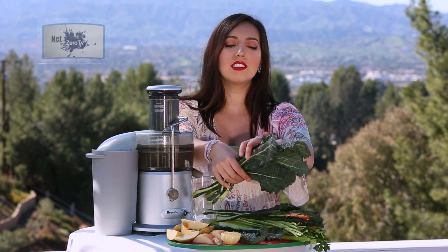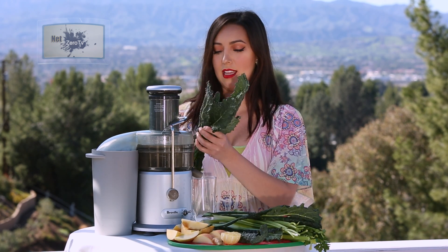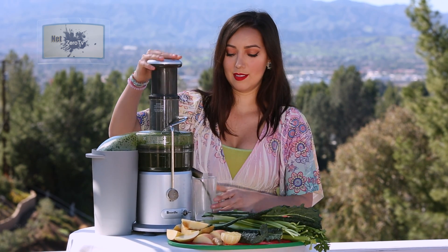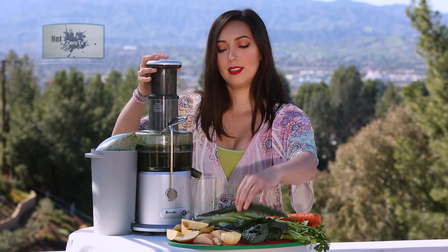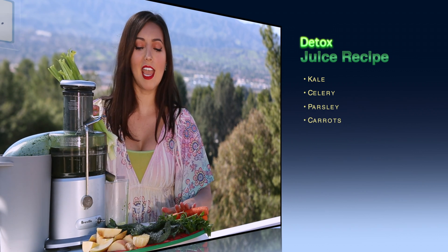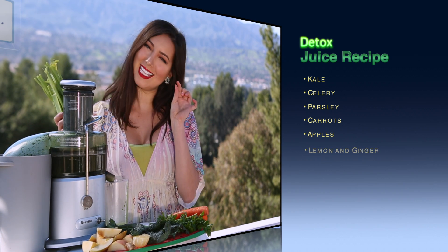Alright, to start off we're gonna need some heavy-duty greens. We're gonna start off with kale — you're gonna love the dinosaur kale — and all we got to do is turn on the blender. We're also gonna use some celery, some parsley, carrots, and apples. And at the very end all we're gonna do is add some lemon and a little piece of ginger.